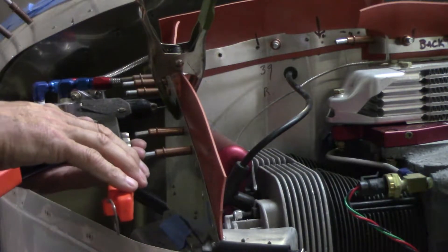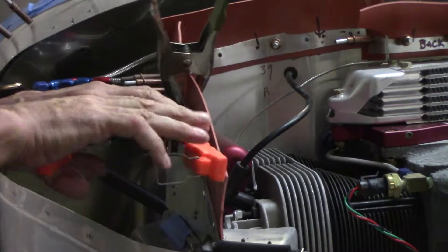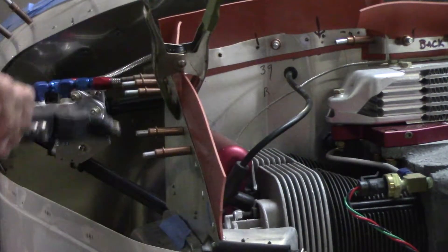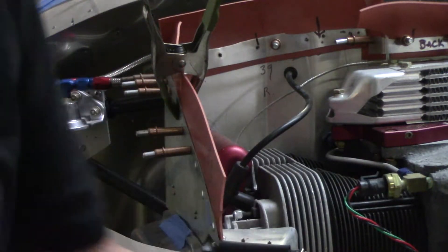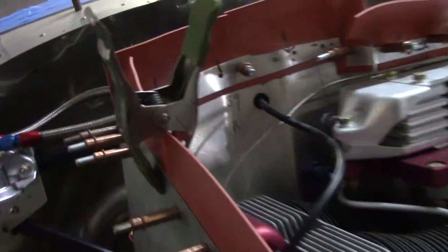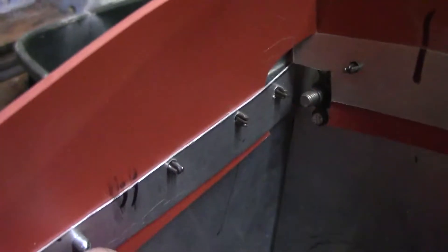It pulls it up in steps. There's that baby. Let's take a look at what that did. There's this side and there's the rivet side. As long as we're doing the close-ups, you can see all the Clicos in here and these are the rivets. That came out pretty good.